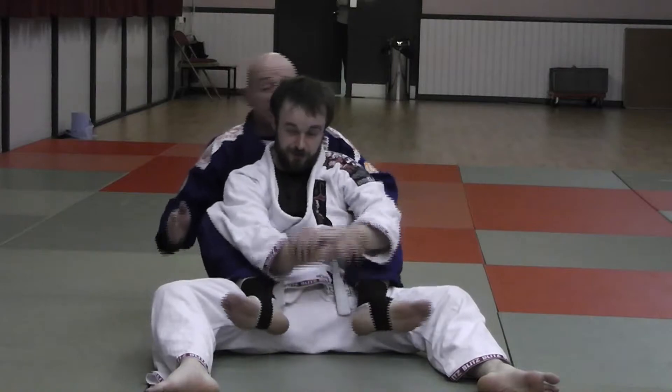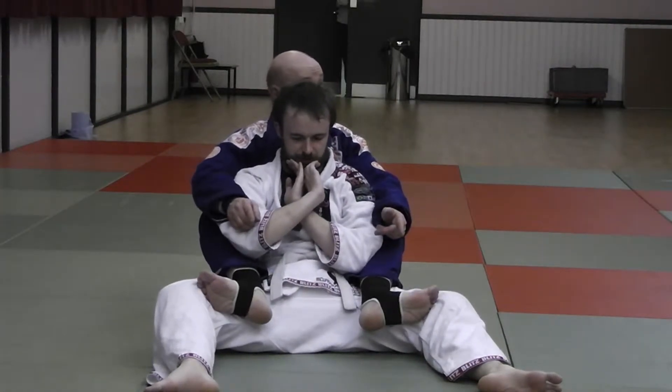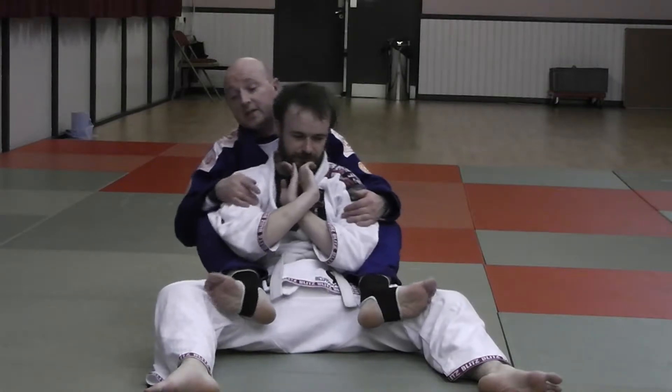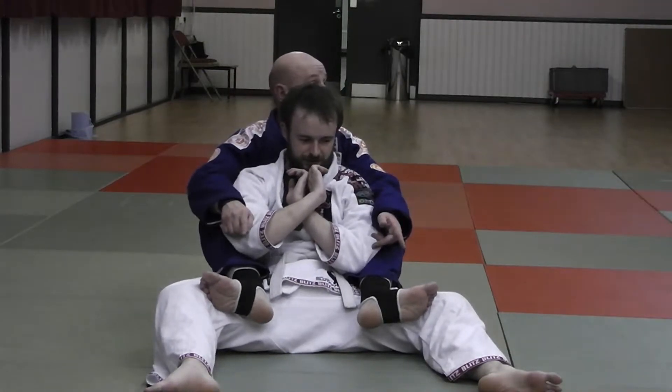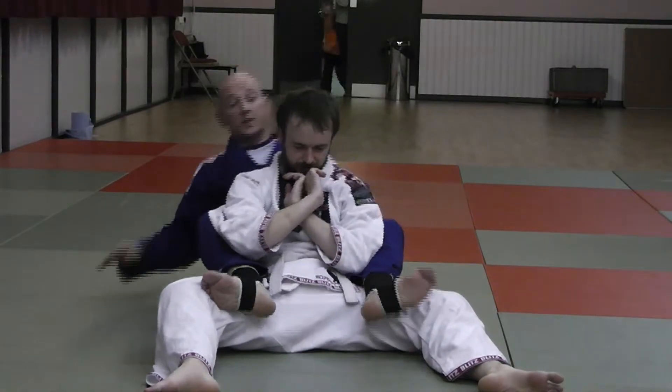The other type of control I'm going to be looking for is lower body control, which is my hooks position. But that doesn't necessarily mean that both hooks are in. I may only have one hook in, and then I have to kind of move the guy around and try to get the other hook in.